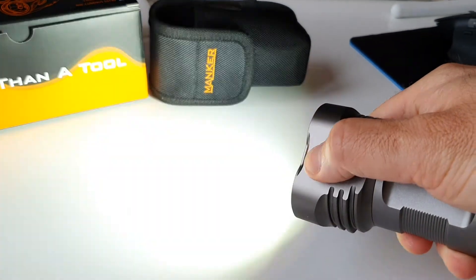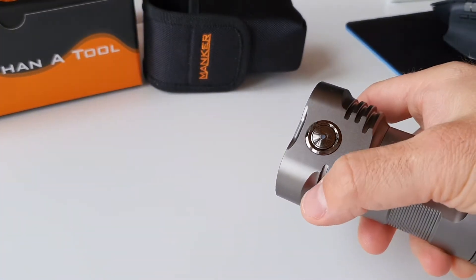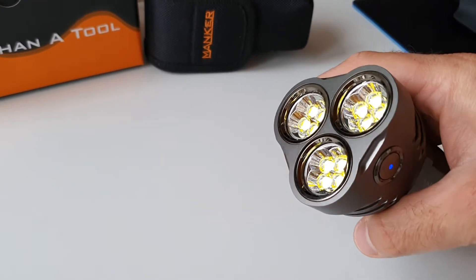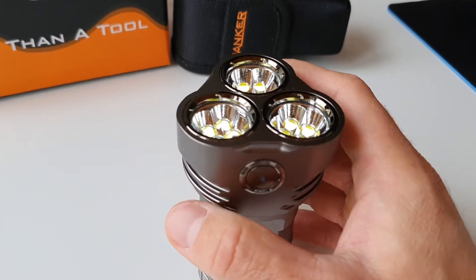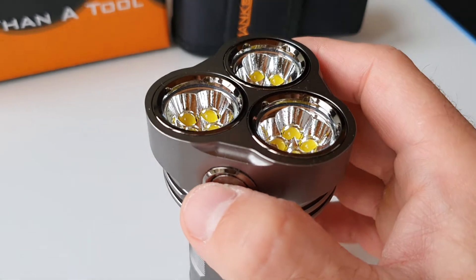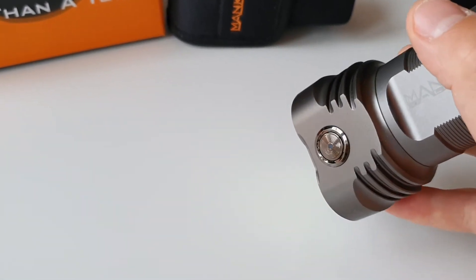Press and hold the switch to go up and down with the lumen level. When the light is off, press and hold the switch and you get to this ultra-low mode — you could also call it a moonlight mode. It's almost not visible right now. Press and hold the switch and you go to this moonlight mode.